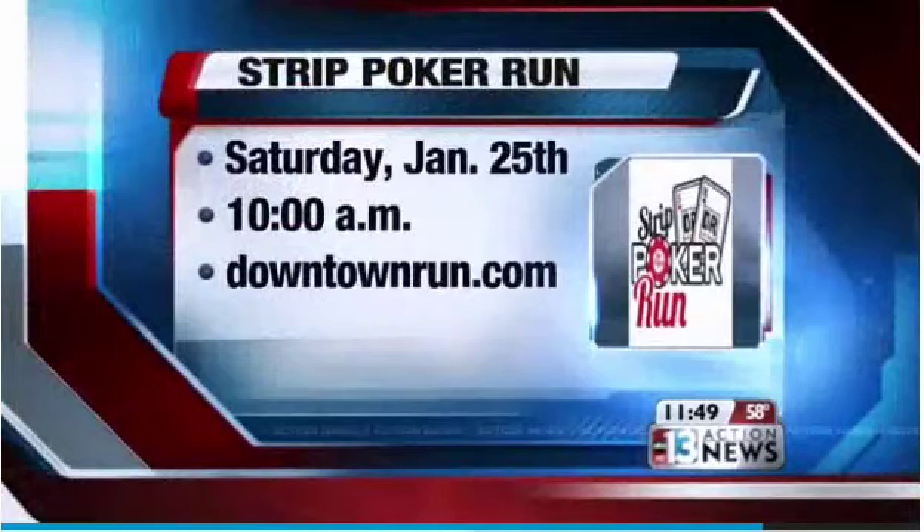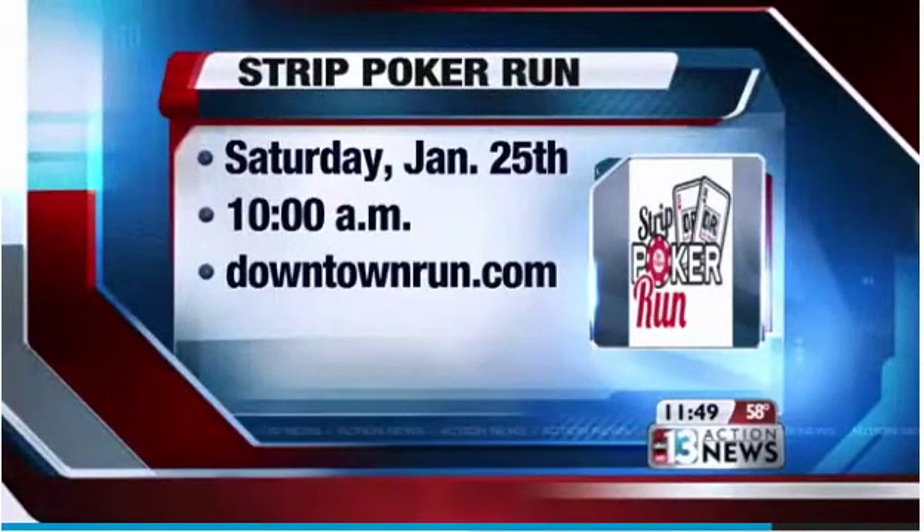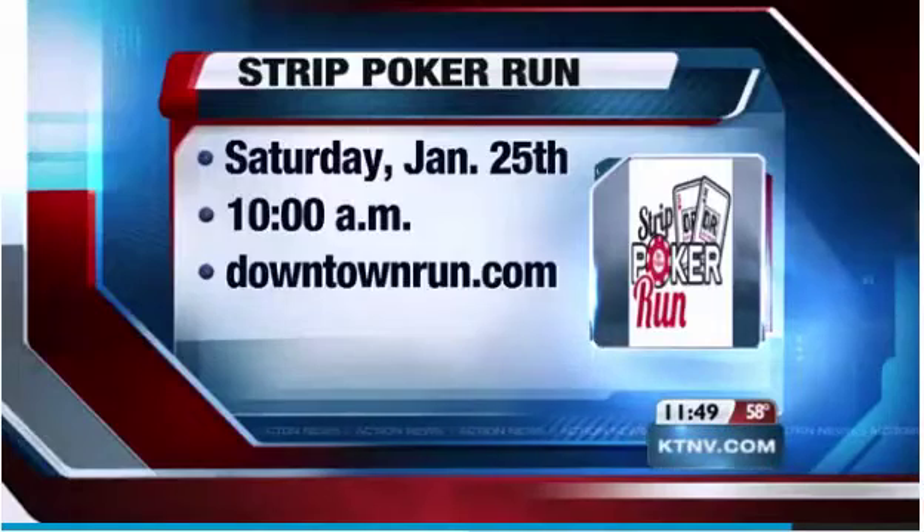Sounds like a great event, Tanya. Real quickly, when is it, where is it, how do we sign up? So you need to go to downtownrun.com — that is our website. We are giving a discount for people who sign up for our email newsletter. You're going to save $20 if you sign up soon. Kids are $15 — we need kids, we need their clothes. So this is family-friendly. The race is January 25th at 10 a.m., and it's on Fremont Street.